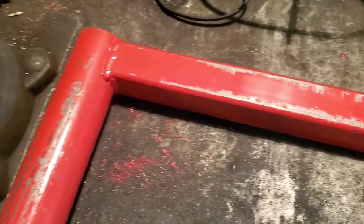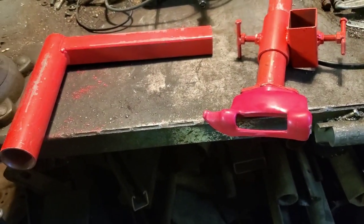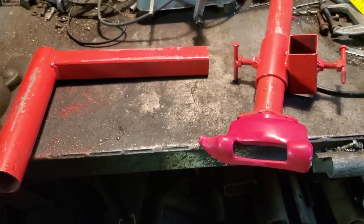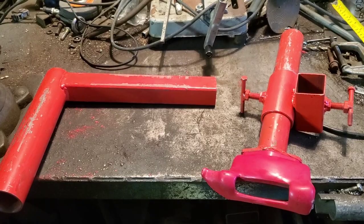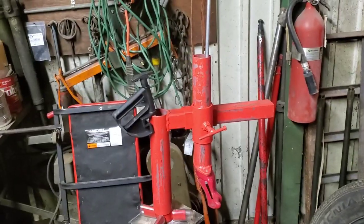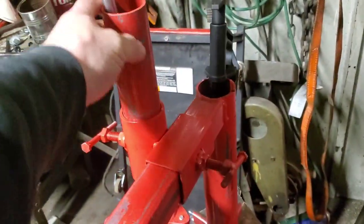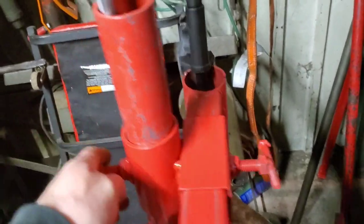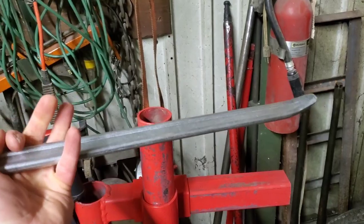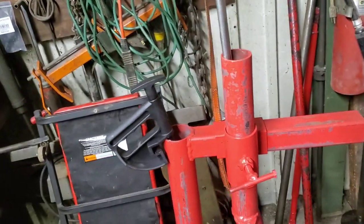I spray painted it with the cheapest red paint I could find at Walmart — as you can see, it holds up super well. I hope that answers some of your questions. If not, hit me up with a comment and I'll answer the best I can. A couple other things I got for this tire changer modification: just a regular standard tire iron — you can pick that up at Harbor Freight for five bucks.